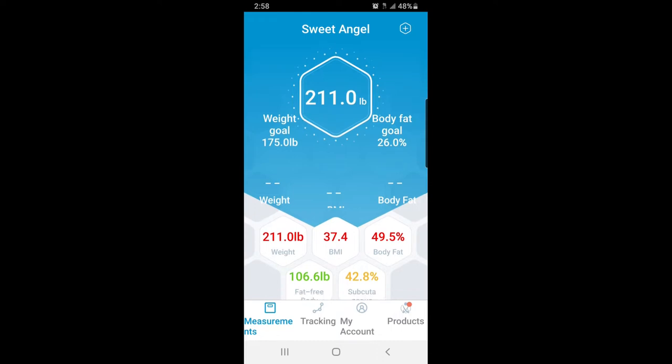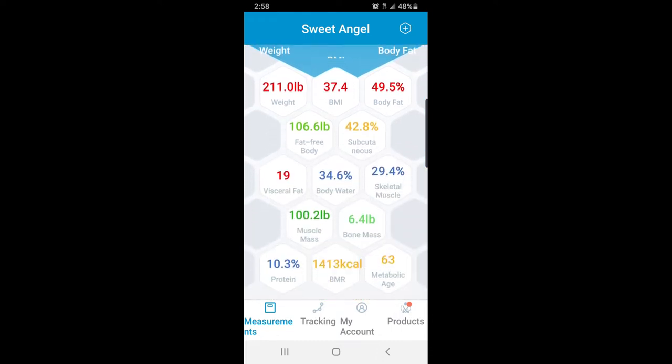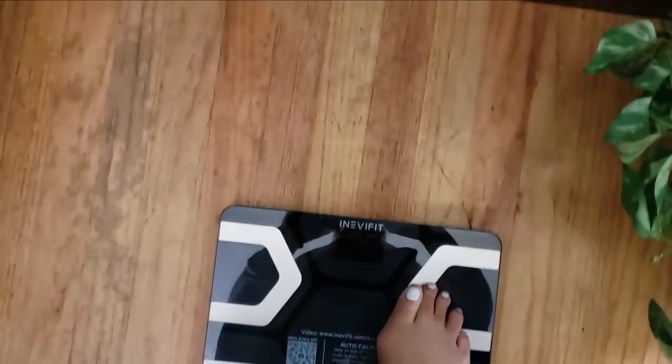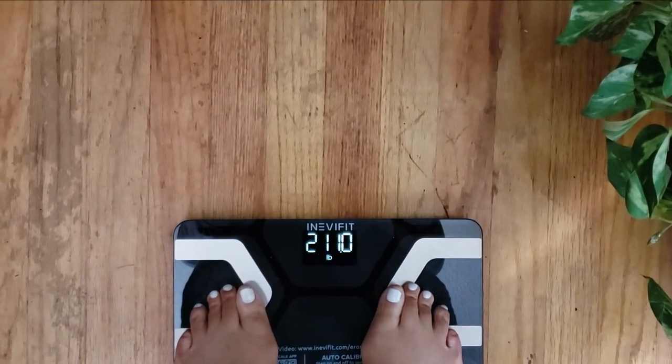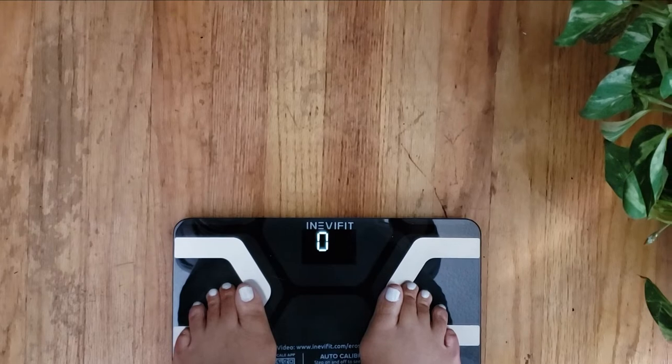I can easily track day to day what's going on with me. From the start of getting this, the few weeks that I've had it — let me show you my revealed weight, and I'm not ashamed. Listen, this is reality, and here it is right here.